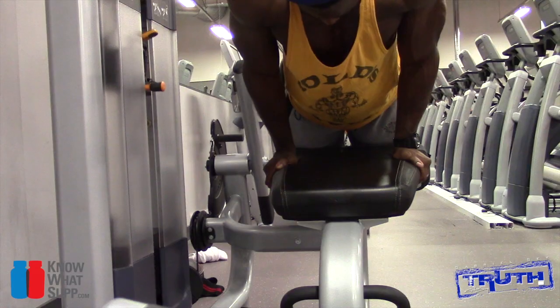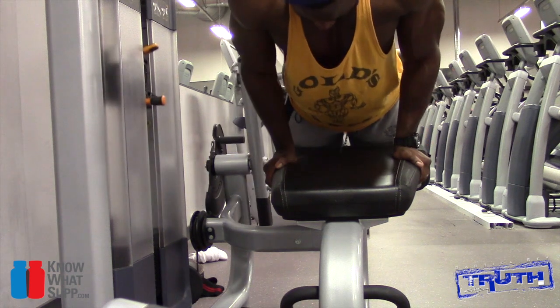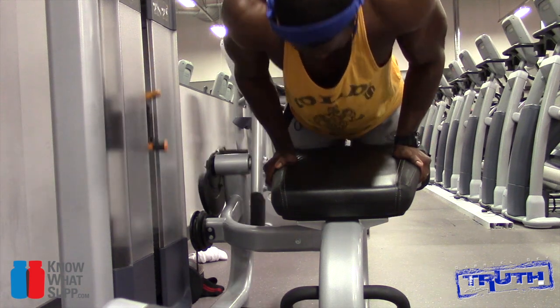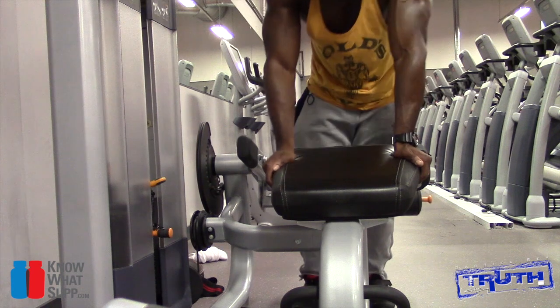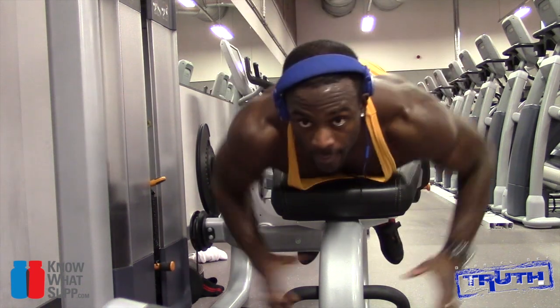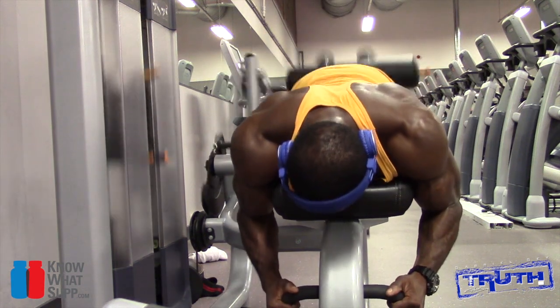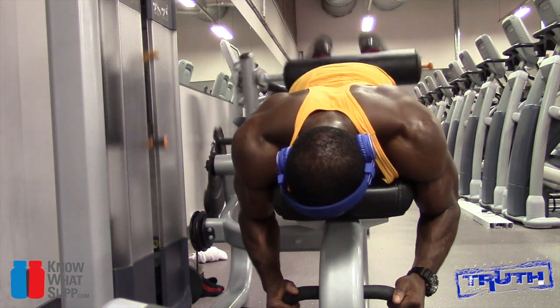Can you believe there are teeth marks in the hamstring machine? Someone actually found it that difficult to complete a set that they dug their teeth into the sweaty, filth-ridden, nasty bench. I don't even want to know who that is.